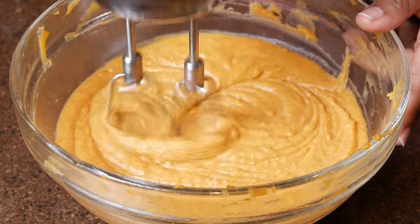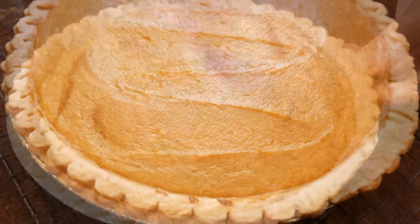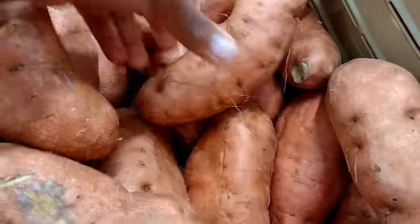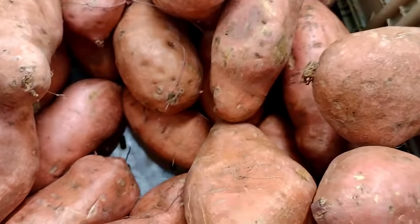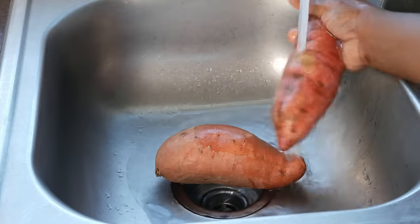Today I'm going to show you how to make your own sweet potato pie from scratch. If you have struggled with this, struggle no more because I'm going to make it so easy for you. So for starters, when you go to the store, make sure that you are picking out sweet potatoes that are deep red or deep orange in color. Try to go for the smaller ones because those tend to be the ones that are sweeter.